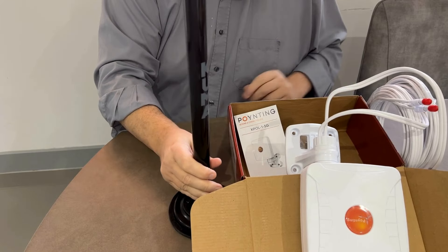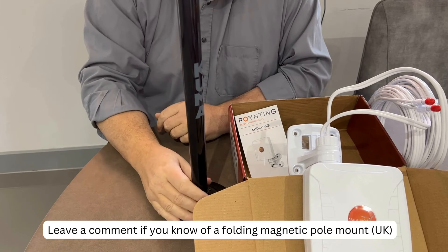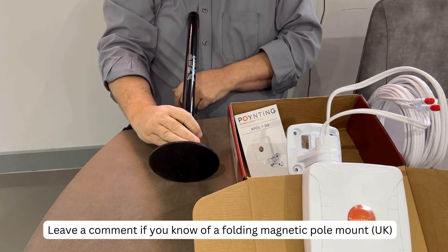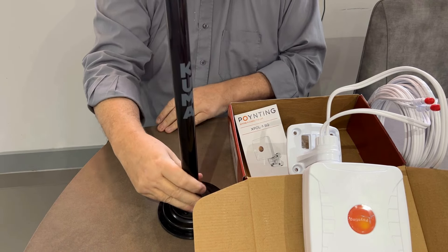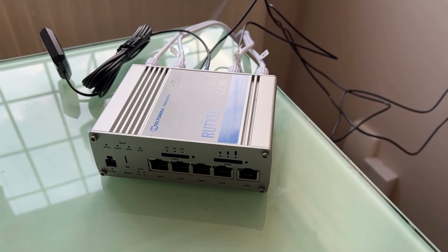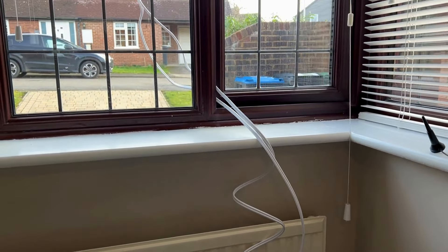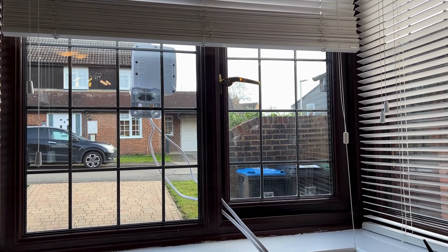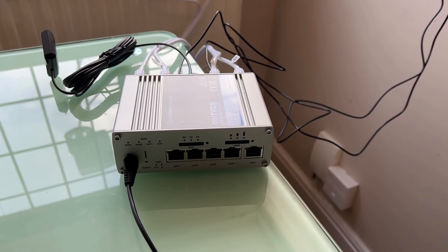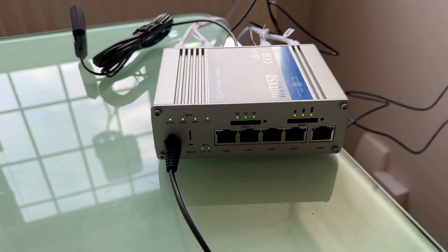We'll set this up temporarily so I can test it all. Those big black aerials on the RUT X50 will be replaced by these cables. The other thing I did buy was an aerial pole — magnetic, will do for the boat. I was hoping I could find one that folded over, so that when you hit a low bridge it would tilt with ease rather than tilt with a clunk. I'll continue to look. I've moved location, set it up, and put the external aerial up — it came with suckers so I stuck it on my window for this test.